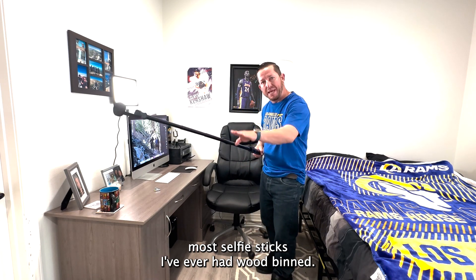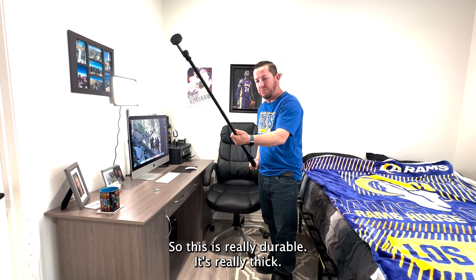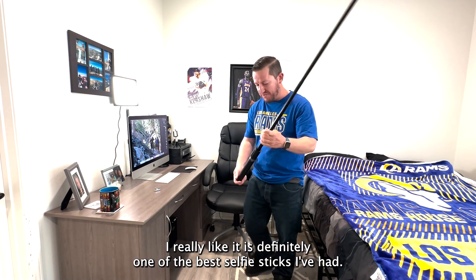Most selfie sticks I've ever had would bend — it would just bend and eventually break right here. So this is really durable. It's really thick. I really like it. It's definitely one of the best selfie sticks I've had.